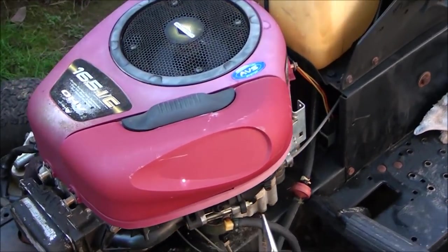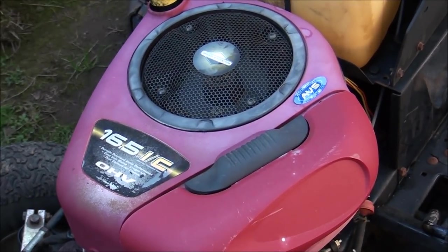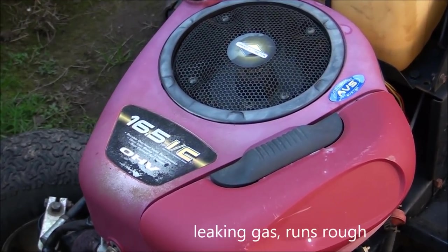What we have here is a Briggs & Stratton InTech engine and it's having carburetor issues. We're going to fix that.